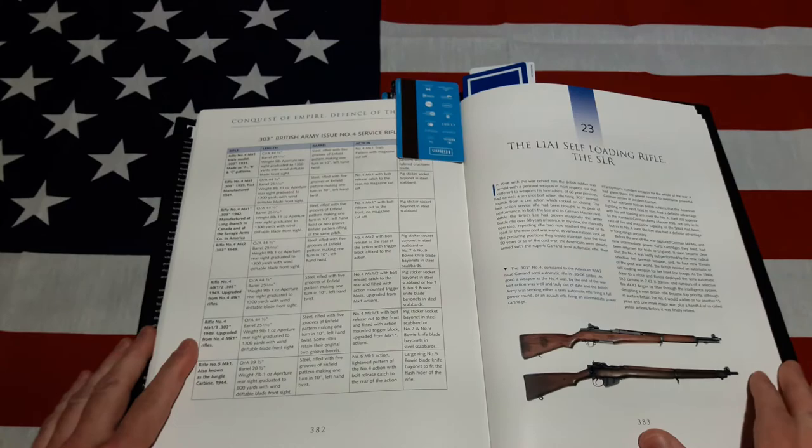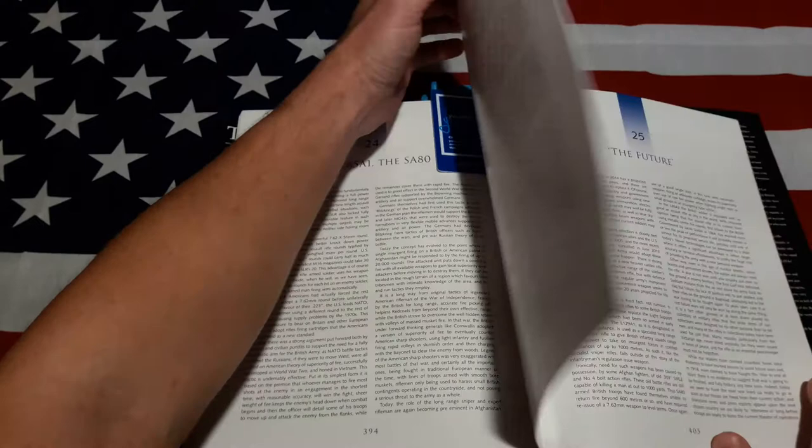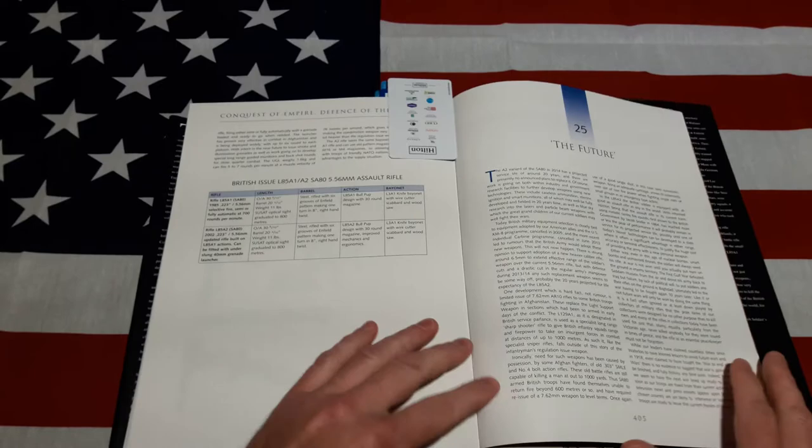The coverage goes all the way to the SLR and the L85A1, or small arms of the 1980s — which we all know how we feel about that. It even has a short chapter on the future and what possibly the future might hold.